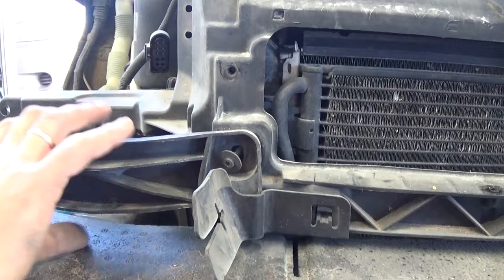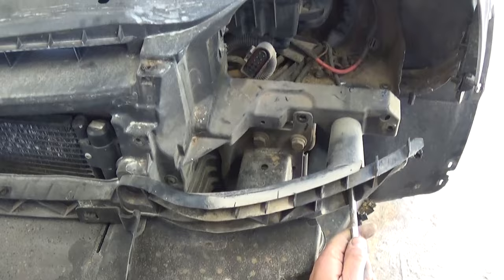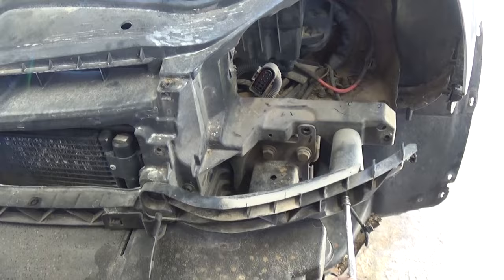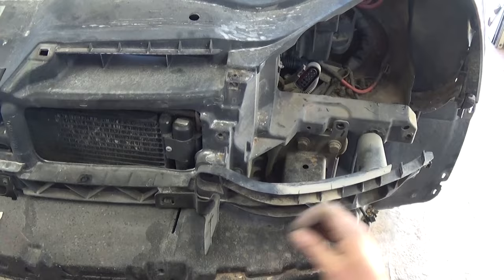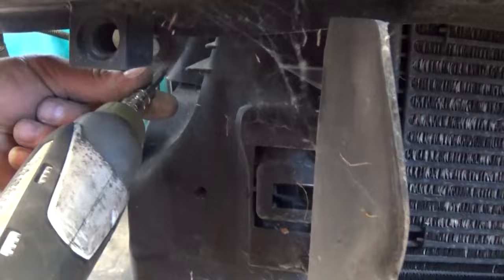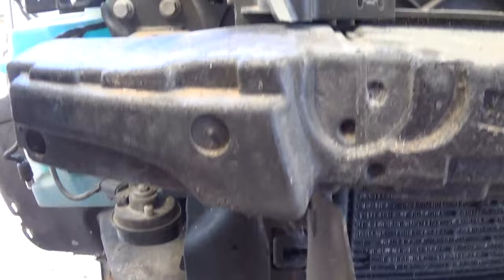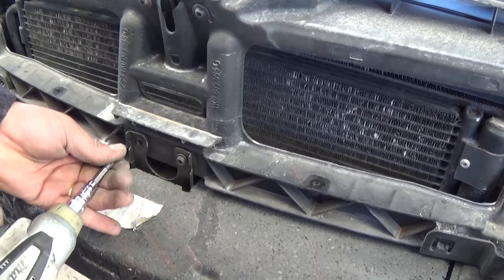There is one more on this side, identical to the other. Once you remove those you can reach the next one more easily. We're doing the identical procedure on this side — it's pretty much symmetrical: what you have on the left you have on the right. There are two more to remove right there, same as the other side.